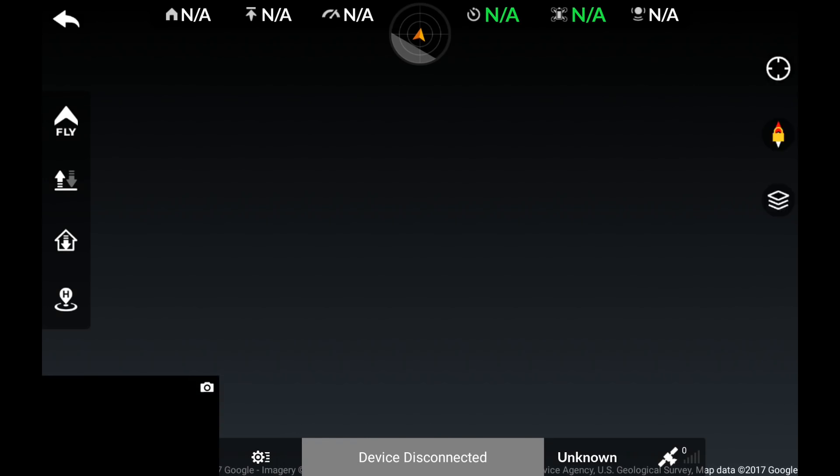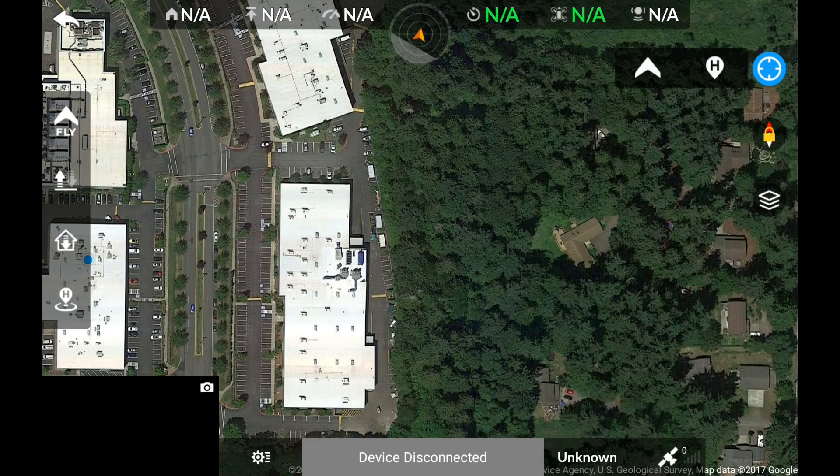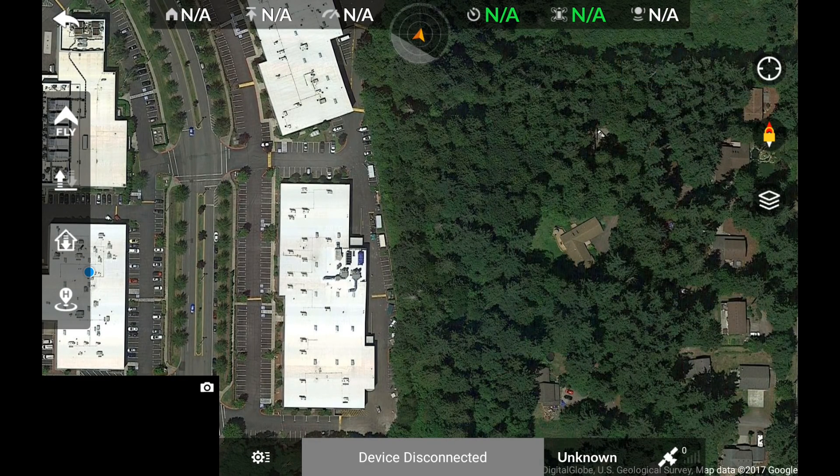Inside the map view, we can also lock the orientation of the map, re-center the map to our home point or to the aircraft's location, and we could change the layers of the map.